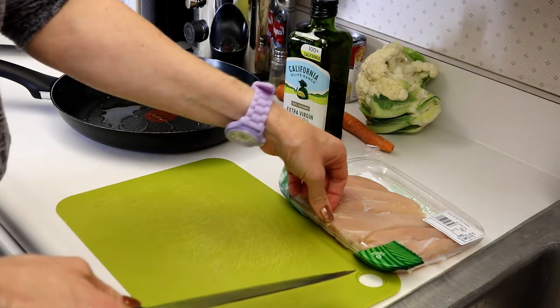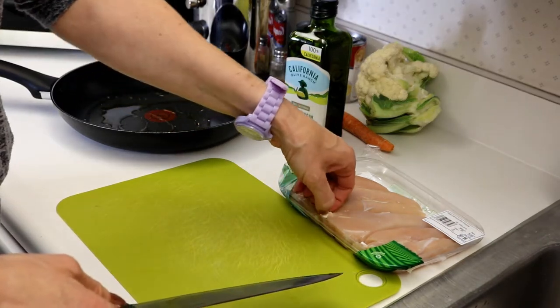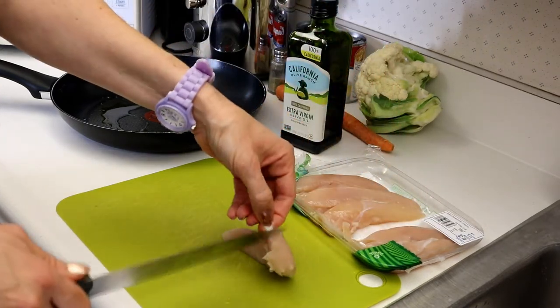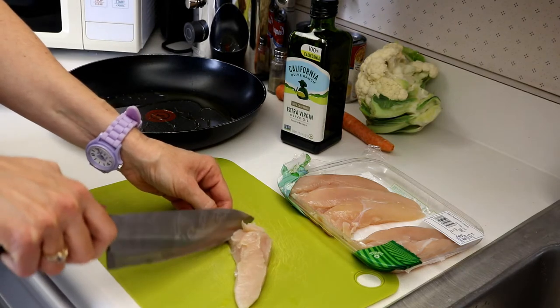The thing I find with the tenders though is they always have that little tendon in there. You don't really see that in chicken breasts. When you have a tender, try to fillet that off.